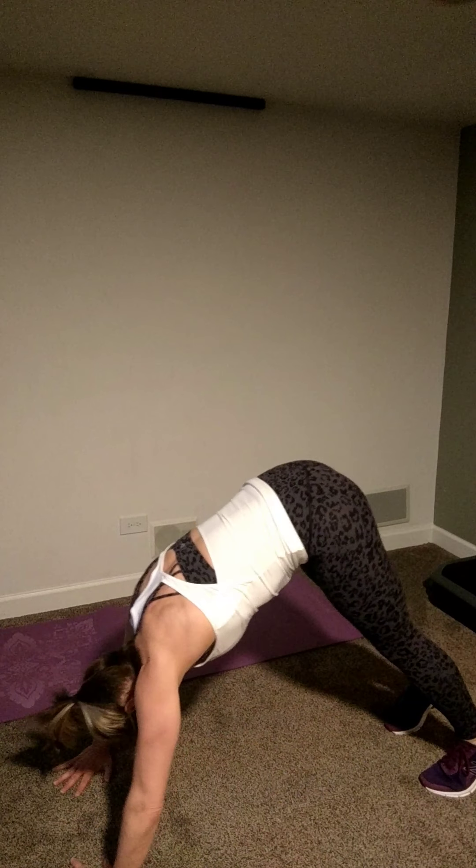Power clap under — down, knee up, clap under. Jump if you can. 30 seconds — grab your towel, grab a drink. We're going through that one more time, then we move on to block two.